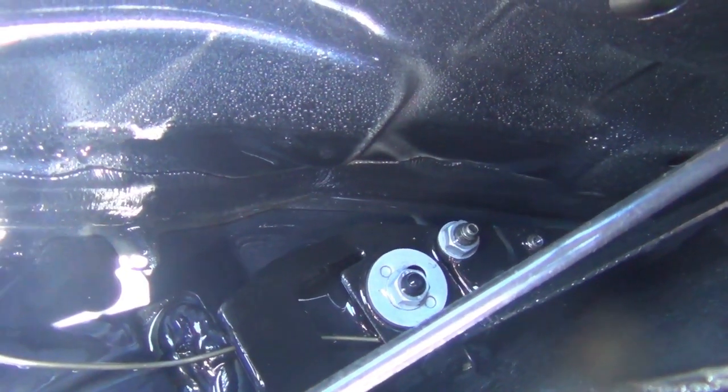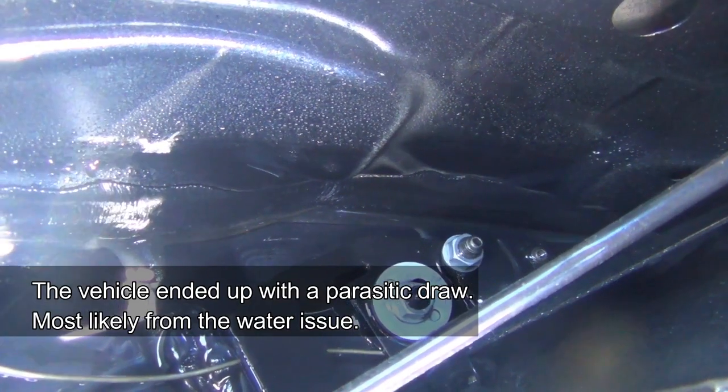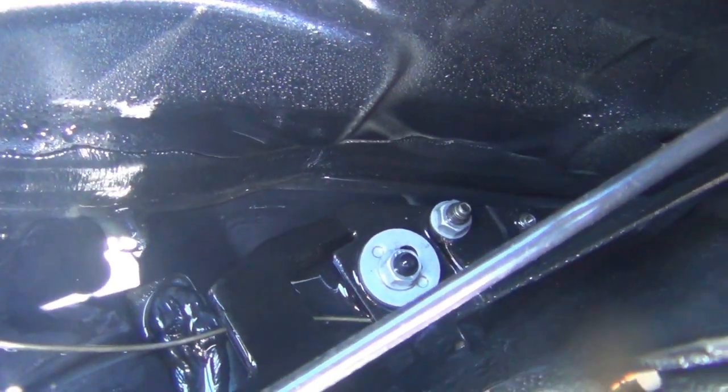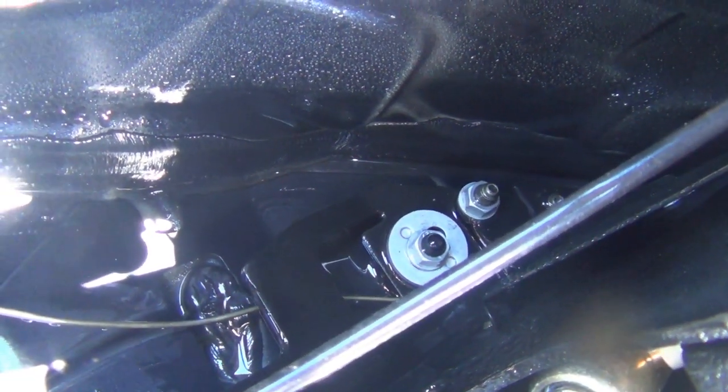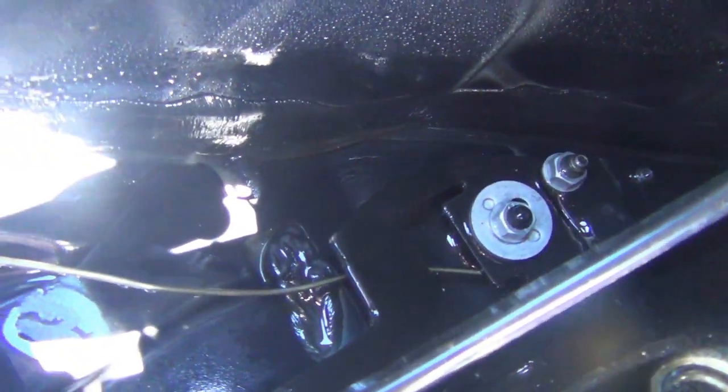Also in the trunk, water can get into K-Bus connections, amplifiers, CD changers, and wiring and cause K-Bus problems in general. And it could get expensive. So I hope this helps. Thanks for watching. Hopefully you can see how to do this without having to use a borescope — I'm going to verify with a borescope that both sides are nice and clean.